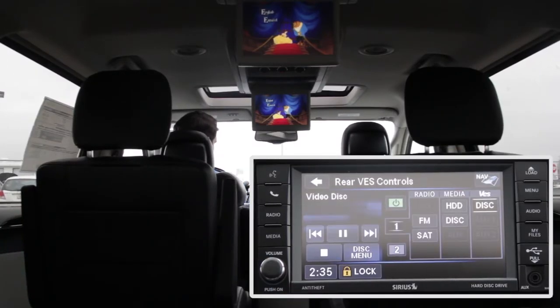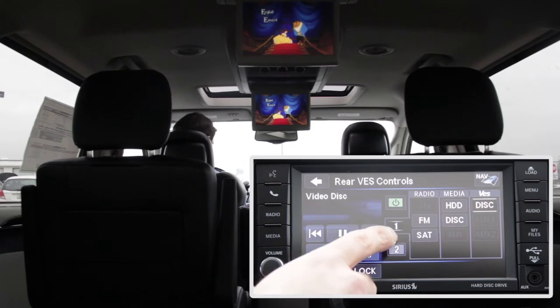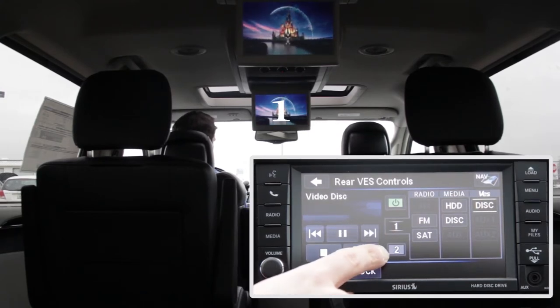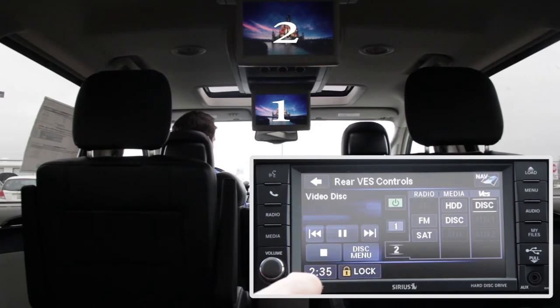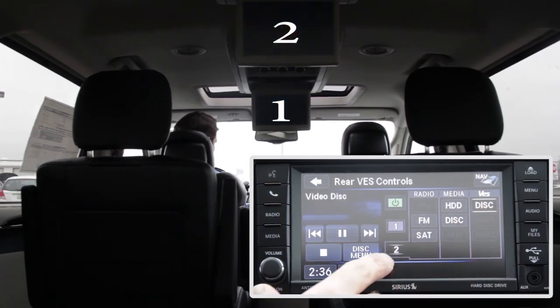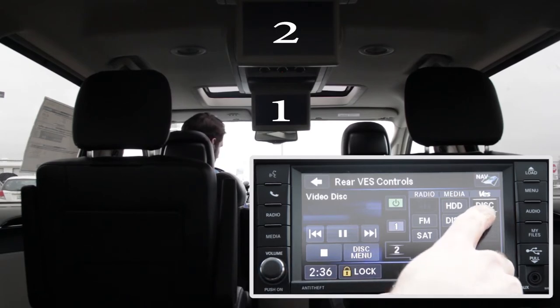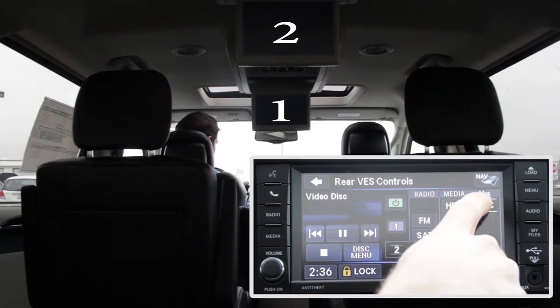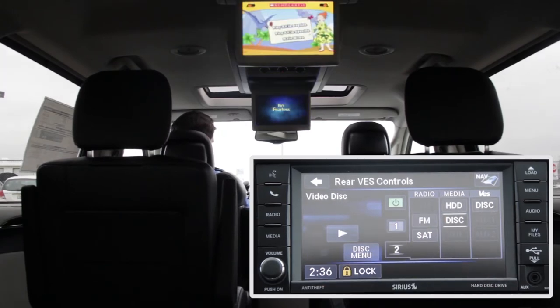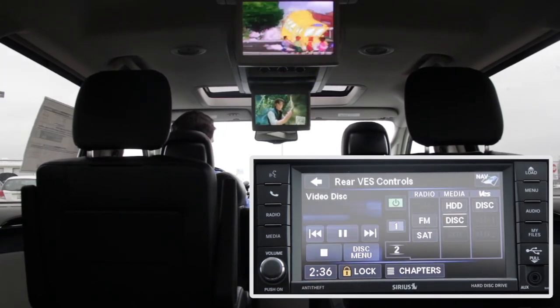This screen will act as your personal remote control for both players and to switch what plays on each screen. Screen one stands for the screen in the middle row; screen two refers to the screen in the back row. Look to the right to see which input is active. Here we can see the disc in the VES or Blu-ray is playing on screen two. Change that to play what's in the Media Center by pressing disc under Media. Now Magic School Bus is playing on screen two.